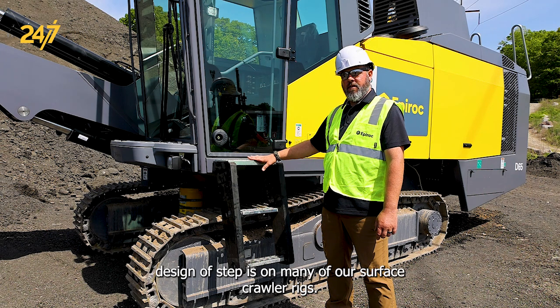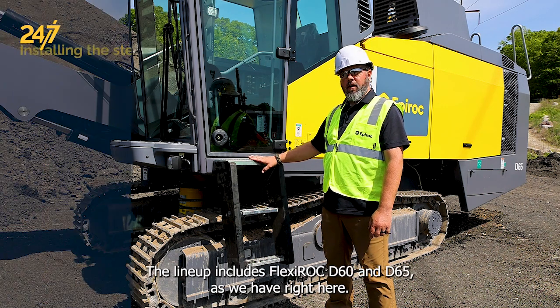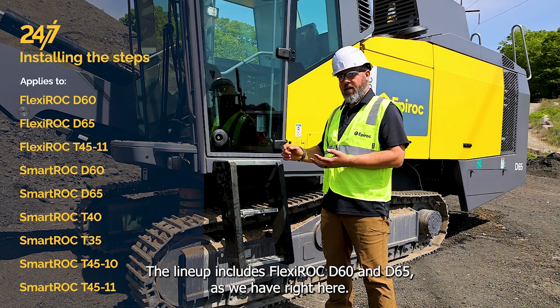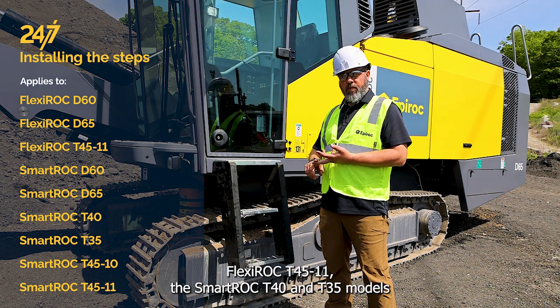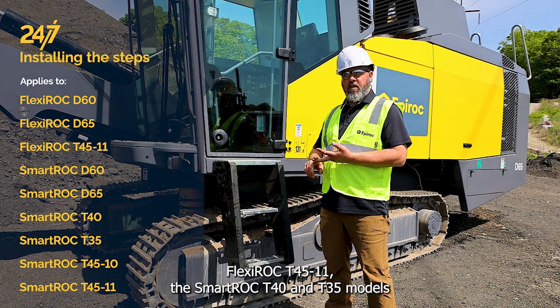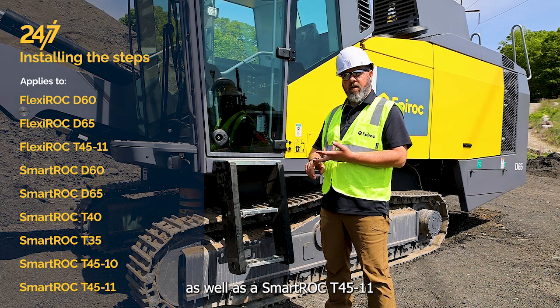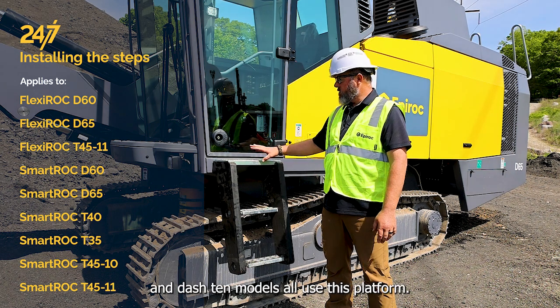The Basel cabin and this design of step is on many of our surface crawler rigs. The lineup includes the Flexiroc D60 and D65 as we have right here, the Smartroc D60 and D65, Flexiroc T45-11, the Smartroc T40 and T35 models, as well as the Smartroc T45-11 and D10 models — all use this platform.